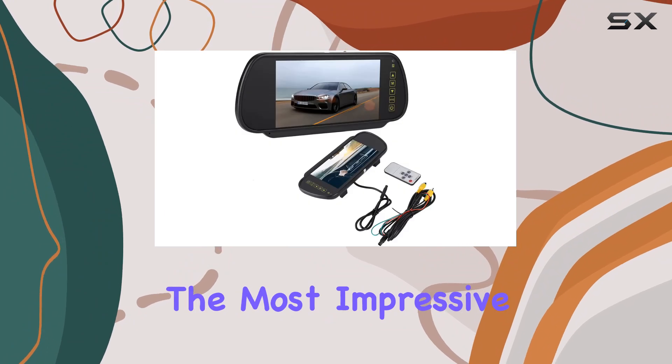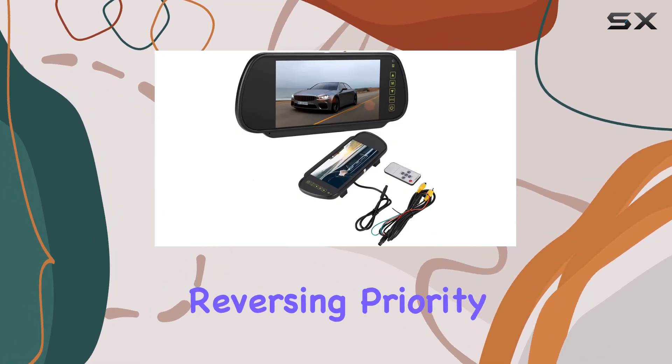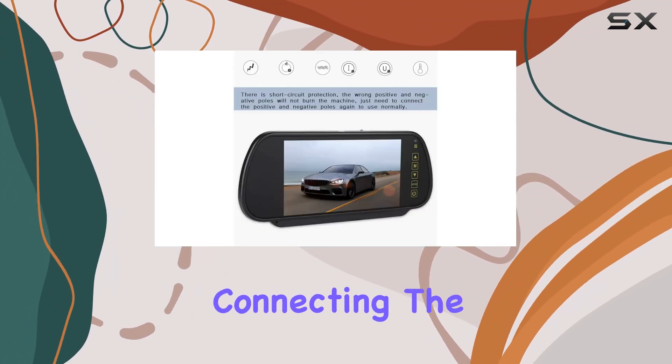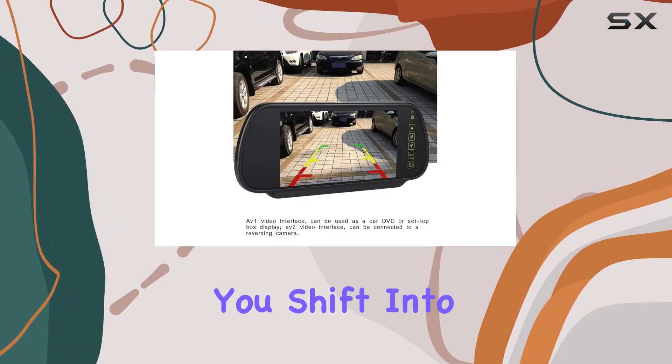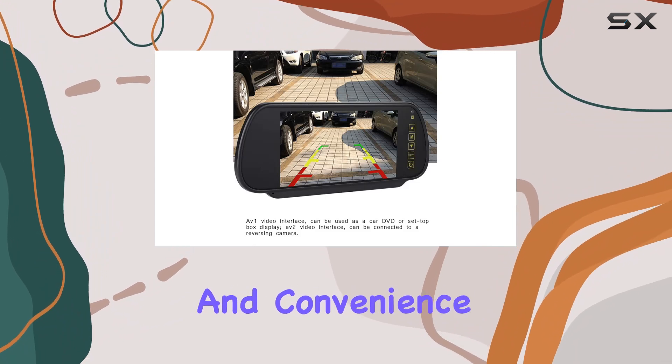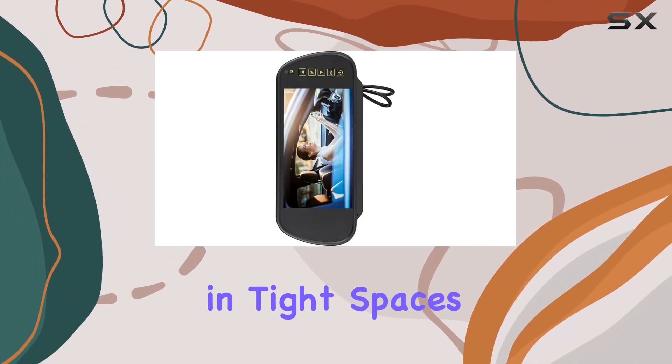Perhaps the most impressive feature of the Zopsc One is its reversing priority function. By connecting the rear camera to AV2, the dash cam will automatically switch to the rear view when you shift into reverse, providing added safety and convenience when parking or maneuvering in tight spaces.